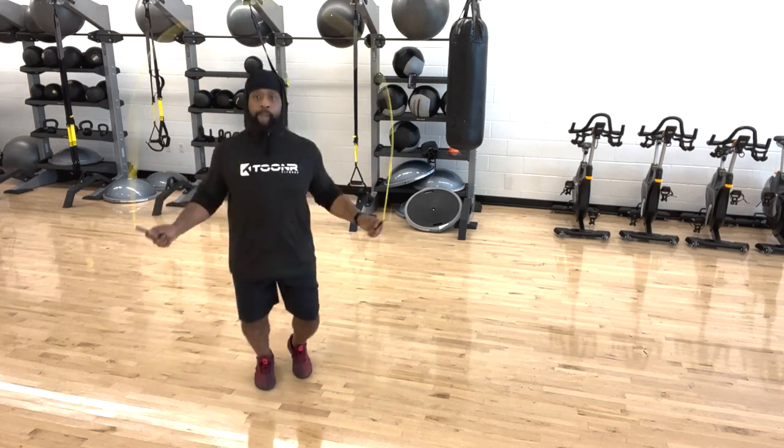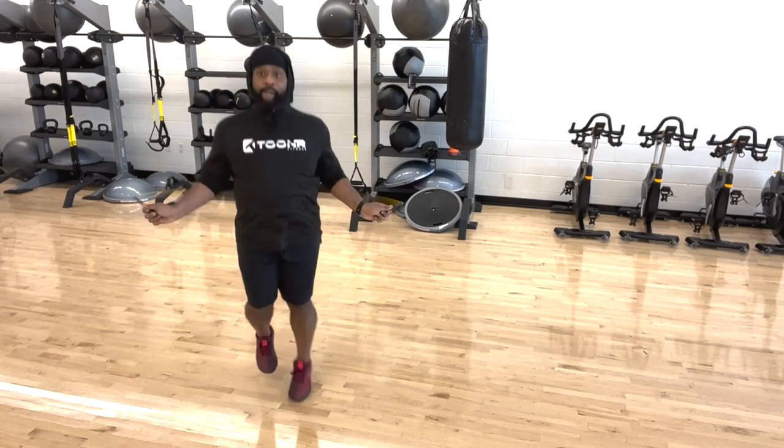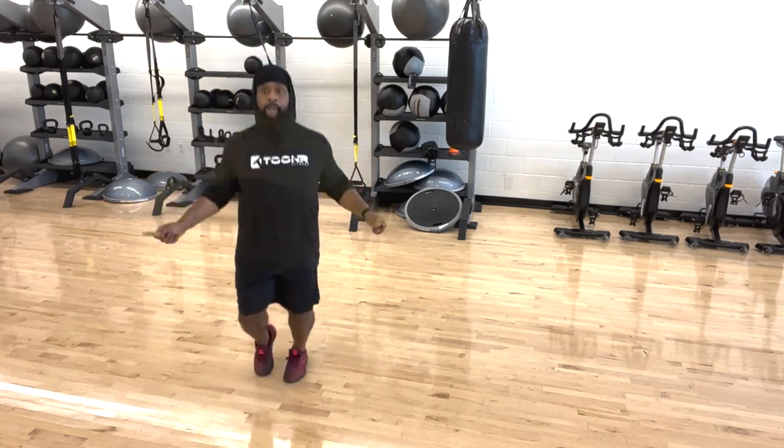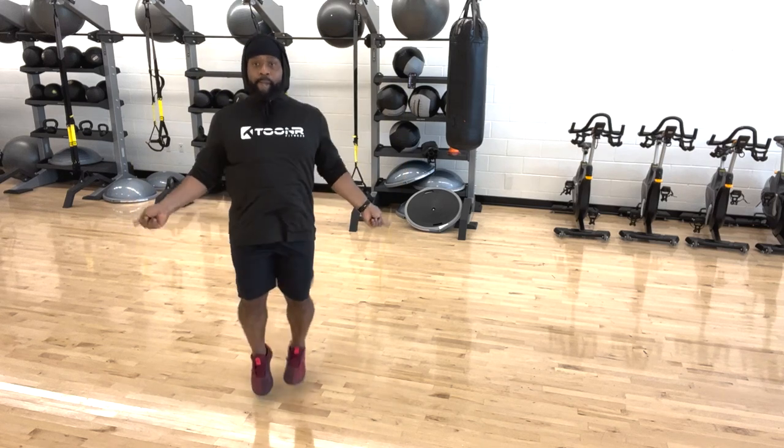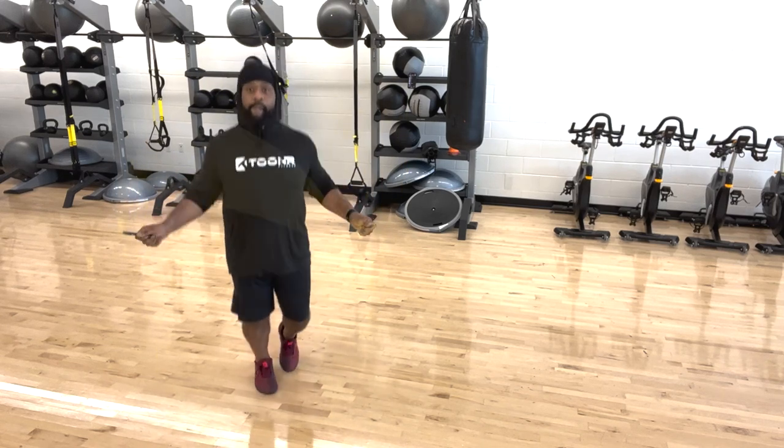And as we put it all together, including the jump rope, we have a pretty clean boxer's skip. Remember, guys, it's rhythm. It's all about rhythm and practice. Y'all be easy.